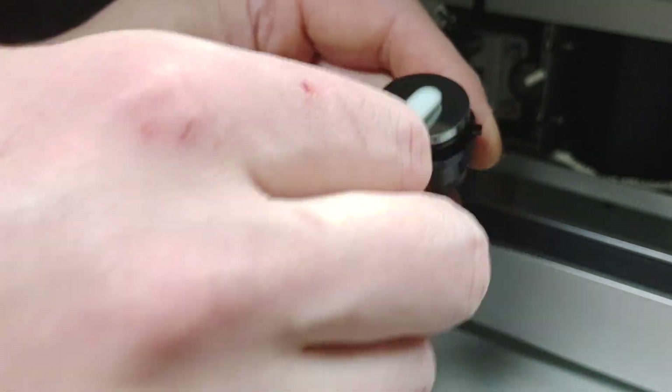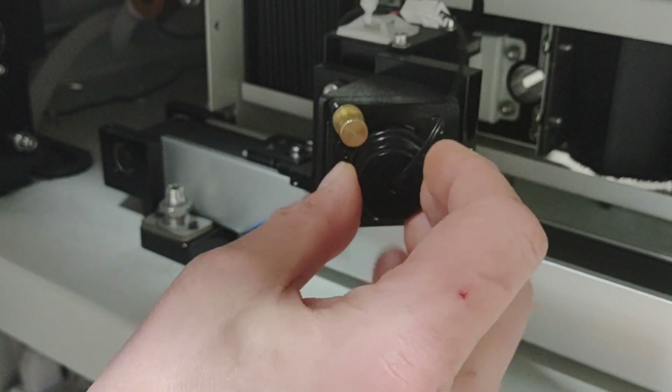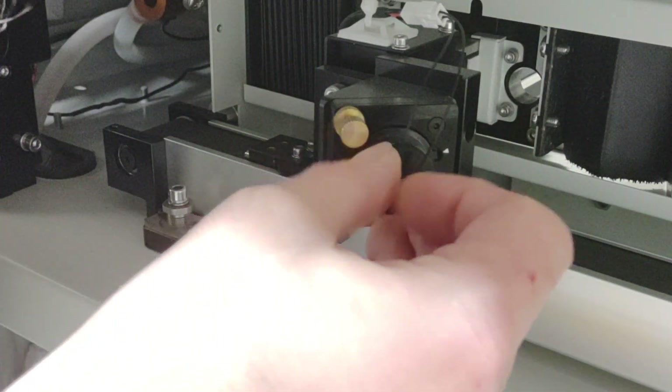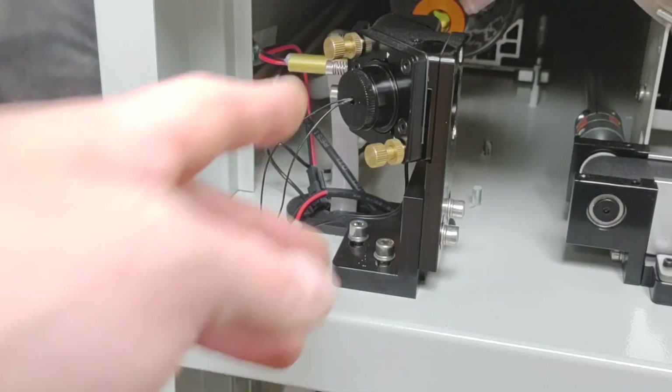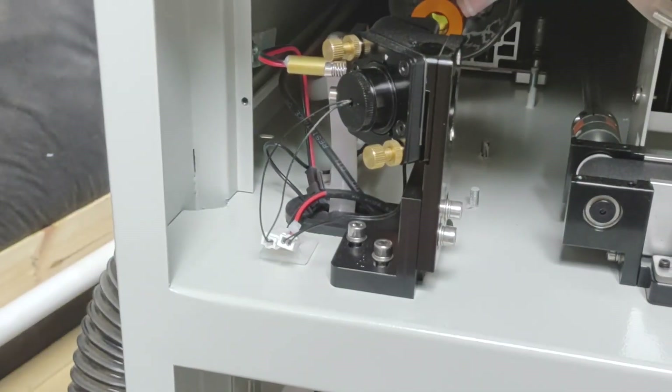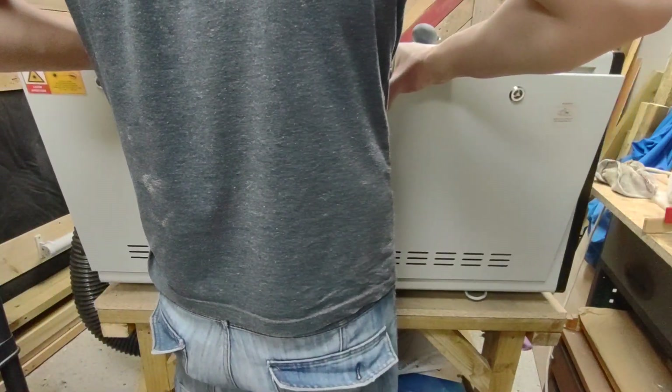No faffing about trying to realign the mirrors after cleaning, which you'll probably find with some of the K40s on the market at the moment. If you've any experience with the K40, you'll know how much of a pain it can be to clean and access some of these parts. For mirror one, just repeat exactly what you did for mirror two and the job's a good one.